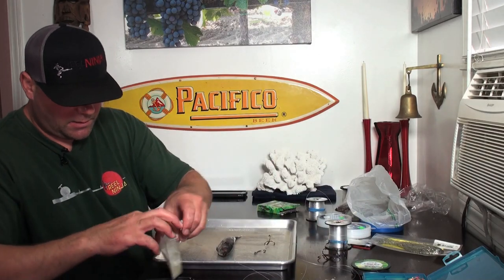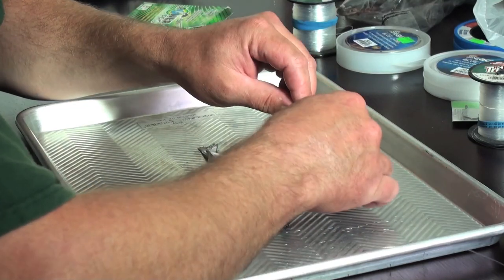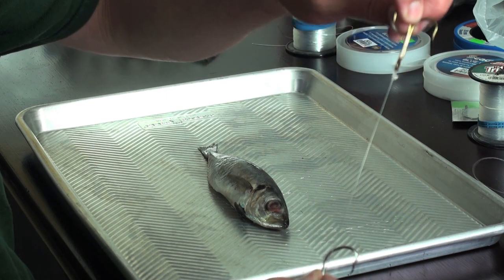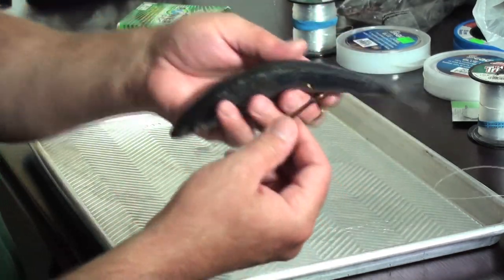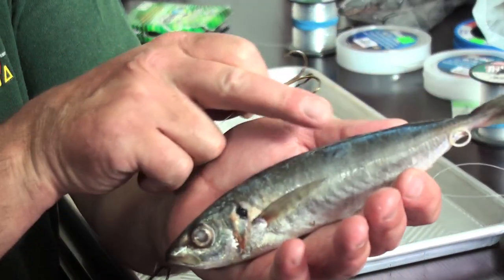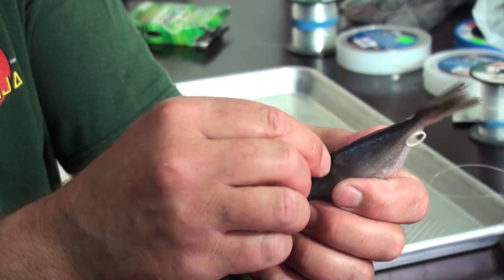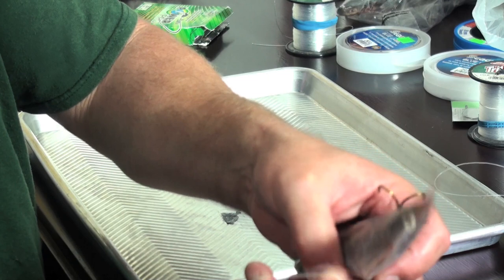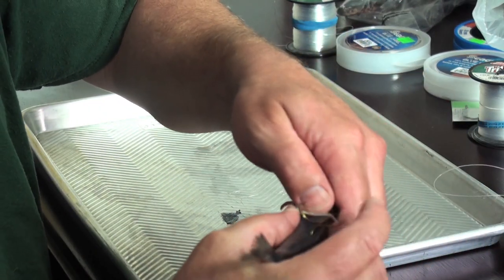Here's how you rig this: you're going to need some rubber bands — these little dental rubber bands work great. First I pull the nose hook up out of the way, then I hook the fish in the back right here. Then I take my dental rubber bands — I've got two on my fingers — and run them up over the tail and around the hook shank to hold it to the body.